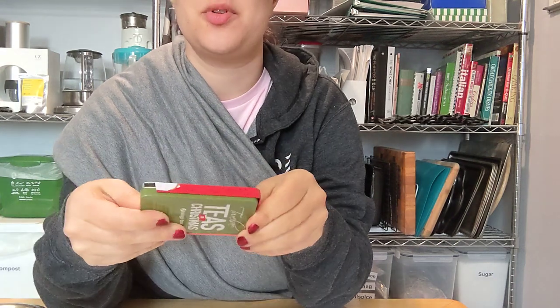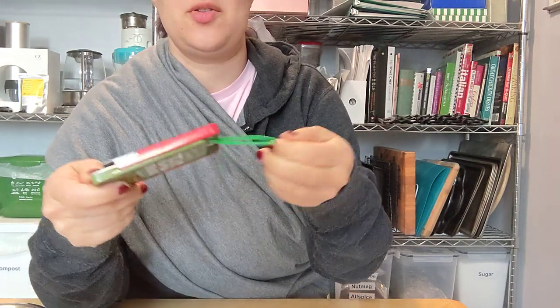All right, this is the last one. Nine ladies dancing. I obviously didn't give an order. It's an ornament.